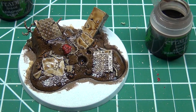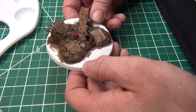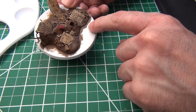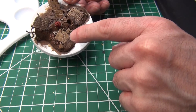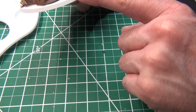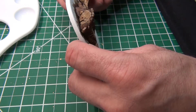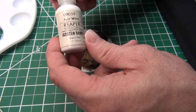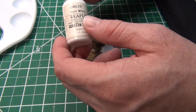Now we're just going to let this dry and we'll see how it looks. This thing is dry and I think it's looking pretty good. We're at a point now where we're going to go ahead and start painting the white — it's going to extend out from the brown raised areas of the piece stuck on the base. I'm going to be using the Reaper Pure White 09039 for this. I anticipate it taking a couple of coats to get on there, but we'll see what we end up with.